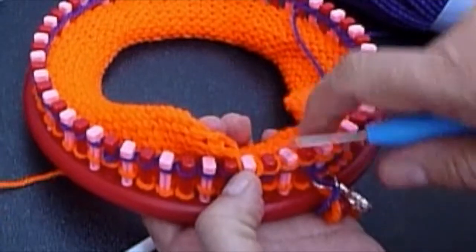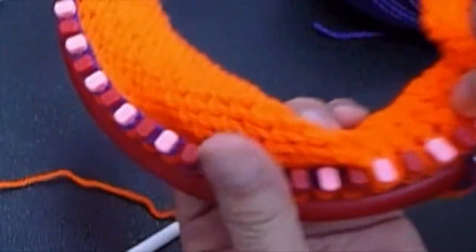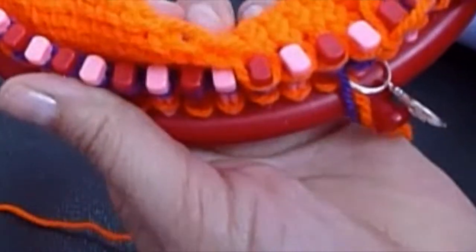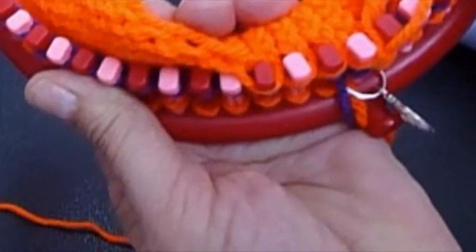And you replace every stitch. Let me try to give you a close-up — this yarn shines too much.